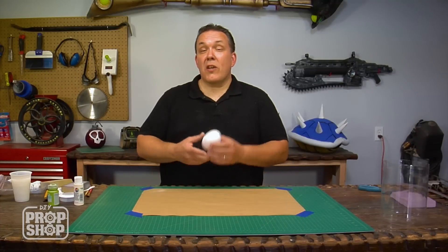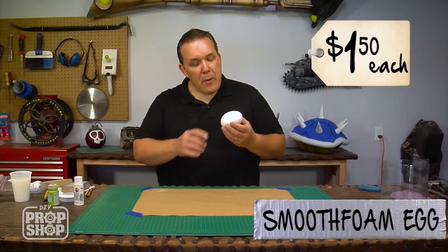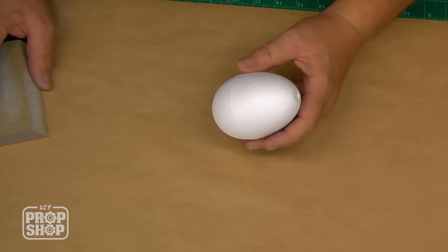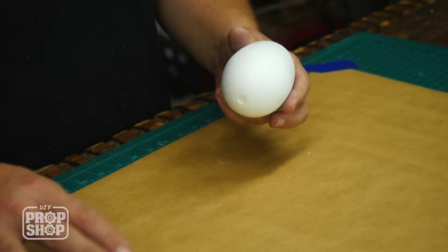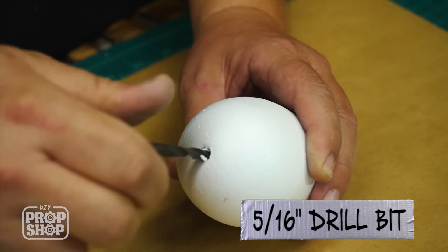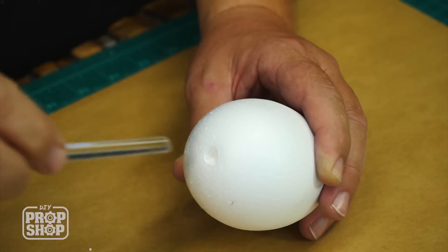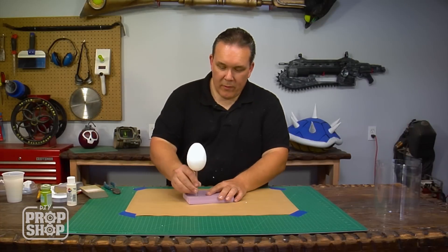An egg incubator needs eggs, so I got a pair of styrofoam eggs from the hobby store — that's $3. There's a pretty pronounced seam line right through the middle of the egg, so I'm going to sand that off first and then paint it. Now I've got the egg prepped for painting. What I want to do is drill a small hole in the bottom so I can use an acrylic rod to actually float the egg above the bottom of the egg incubator, just like it is in the game.